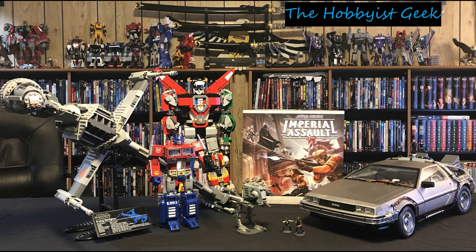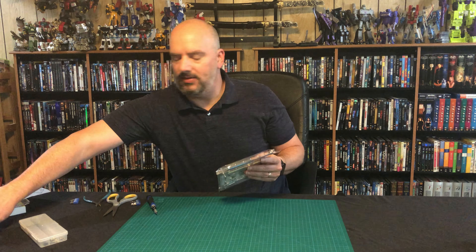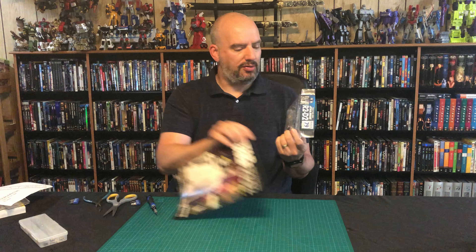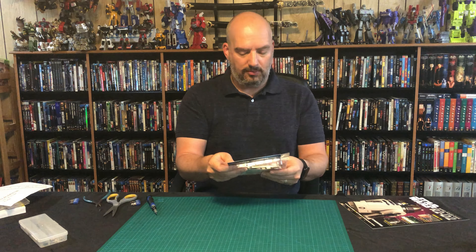Hi, I'm Don, and this is the Hobbyist Geek. Today we are continuing our R2 build. We have issue 79 and our parts here. Looks like we're going to be doing the right shoulder supports. But let's go ahead and get it open and see what we got.